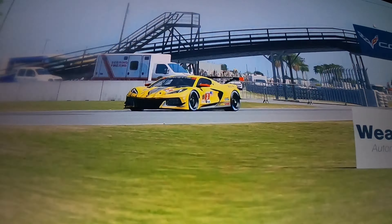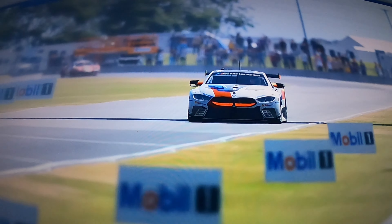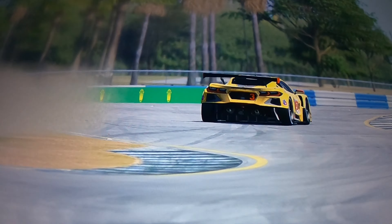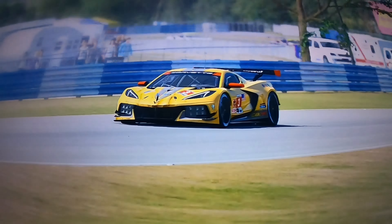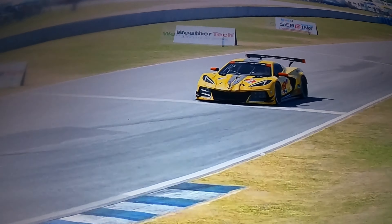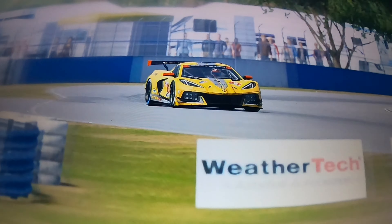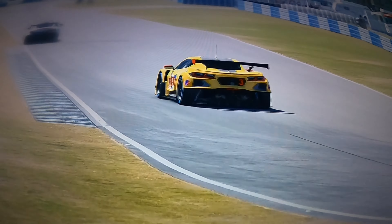This is John Shaft and this is my C7 Corvette channel, where all things are Corvette. Stop dreaming and start driving your new Corvette. Hit the like button, share button, and subscribe to my channel. Hit the notification button so you will know when I am doing an upload. Nothing says ownership like the Chevy Corvette.